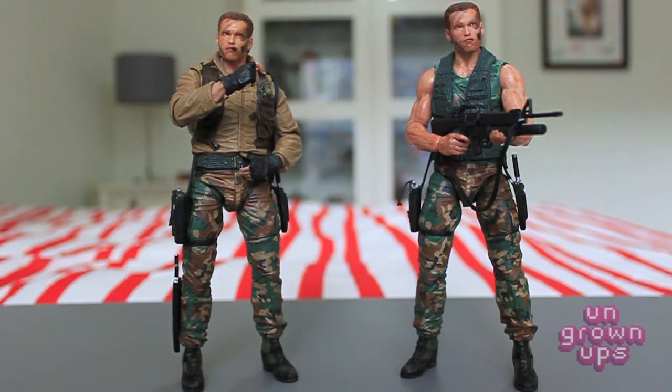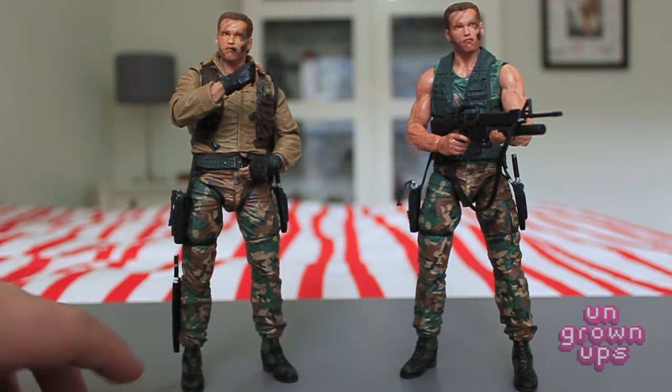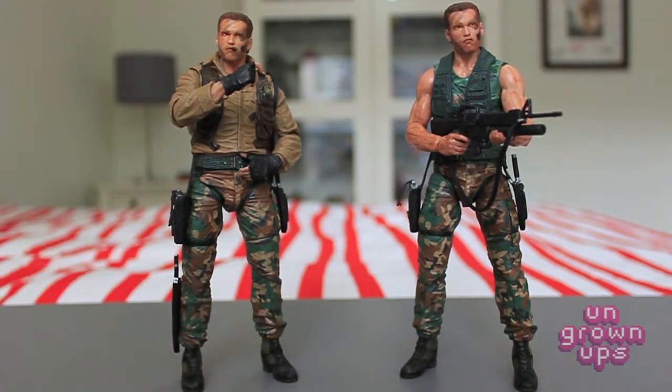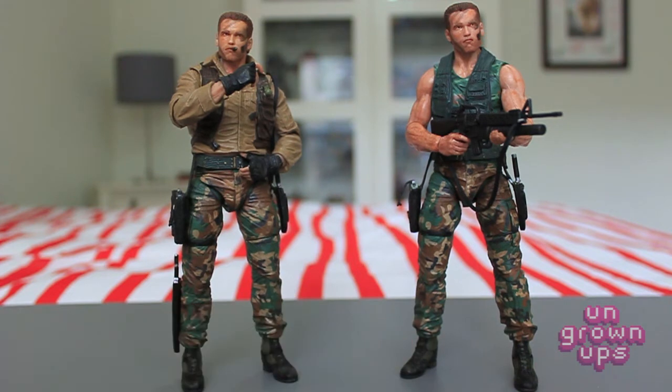Here we have the two Dutch figures opened up and out of their packaging. From the waist down they're pretty much exactly the same figure, with the exception of the machete sheath being attached to this leg and not the other. The really cool thing is that one has a sculpted-on strap that goes around his leg, and that strap is not on the other — it's simply not there, which is a really cool touch. It shows they re-sculpted this leg to have a differentiation between the two, which is really nice.